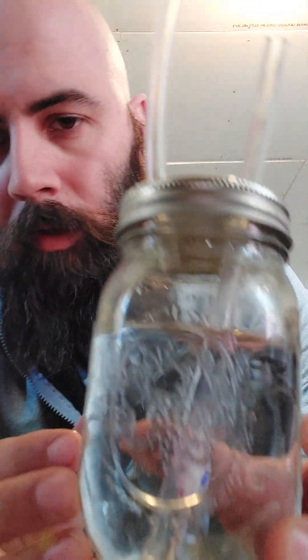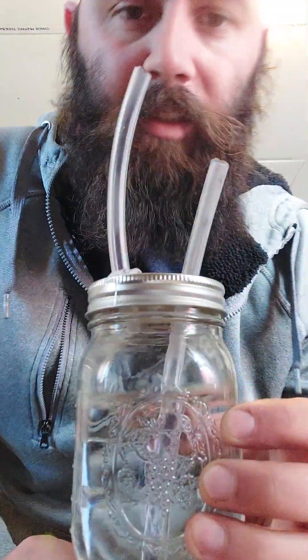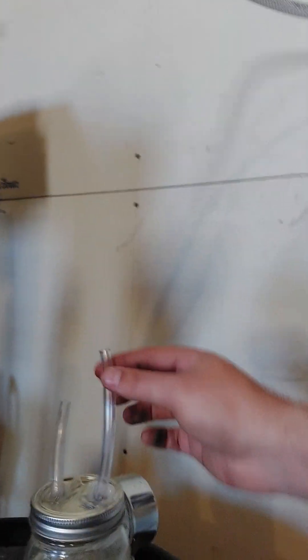That's your water bubbler. The inlet is the side where the tube goes down to the bottom, and the gas outlet is the other side. When gas starts to flow, it has to bubble up through the water. You hook the inlet up to the outlet of your biodigester, and then the outlet goes off to your inner tube to store the filtered gas.